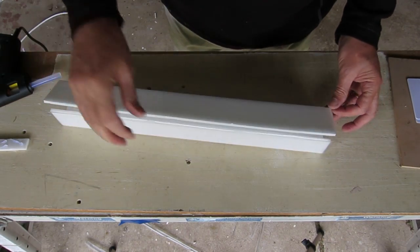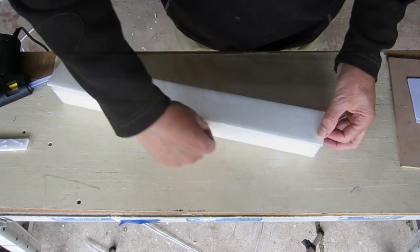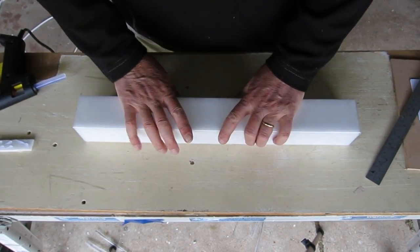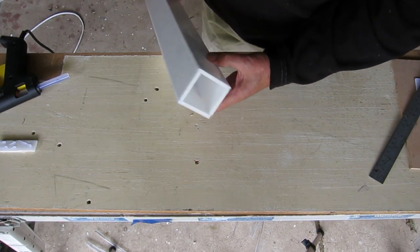I'm just getting that little overlap bit of plastic out of the way so I can glue it down, then hold it down and make sure it's nice and square. And there it is — that's the 60mm tube.